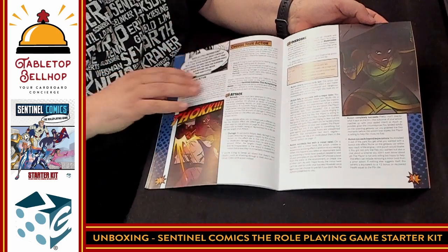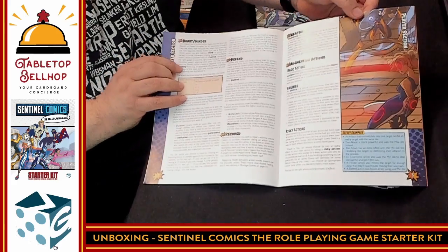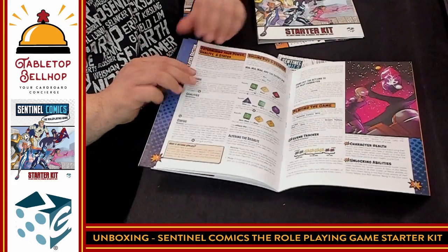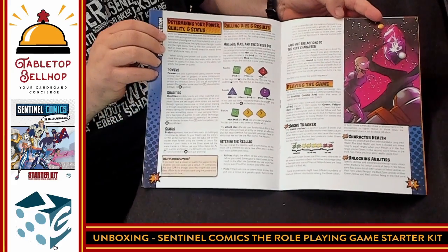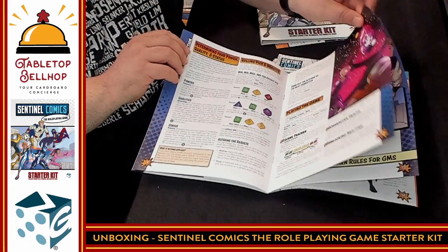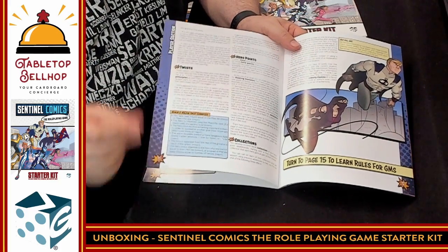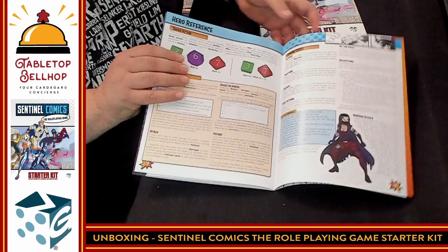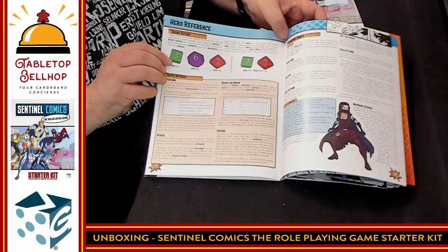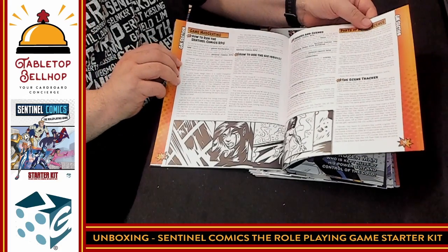Once we get into the dice rolls there are lots of nice color examples of the dice. Getting into the details, the rules overall are not going to be that thick. Now we're in the game moderator section — this is how to set the scene and things like that — and then we have villains and how their stat blocks will appear. We're up to a total of 19 pages — that's it for an intro set of rules. That's nice and thin.